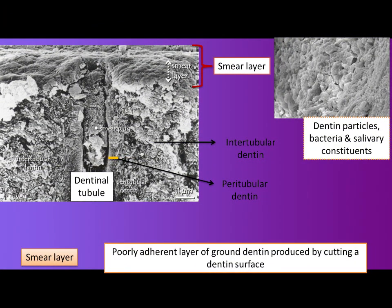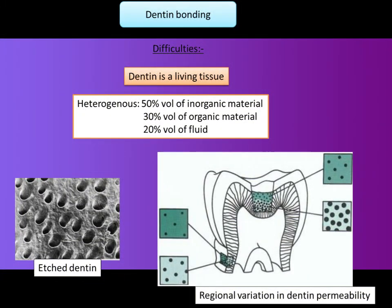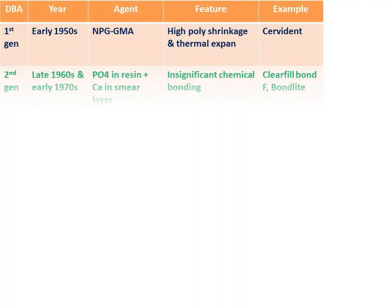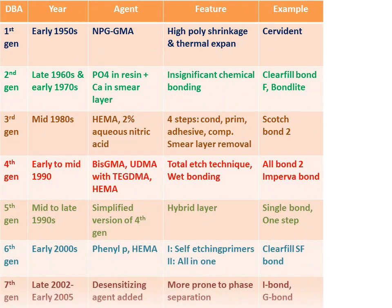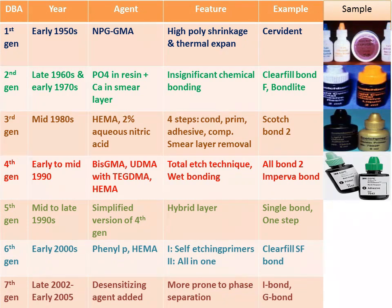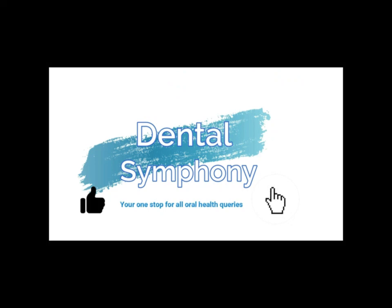This was the first part on dentin bonding agents, covering the history, acid etching technique, etching patterns by Silverstone et al., difficulties in bonding to dentine, and dental adhesives. In the next presentation, we shall look at the classification of dentin bonding agents across generations 1 through 8. Please like, share, comment, and subscribe to the channel.